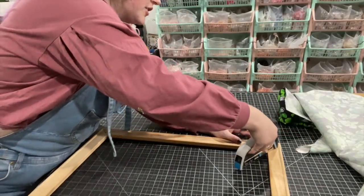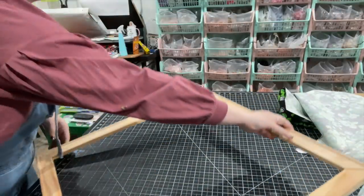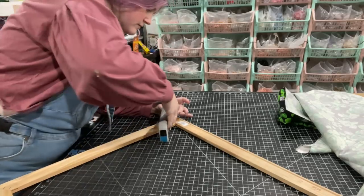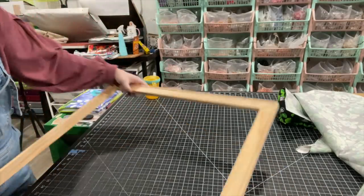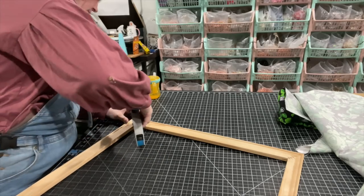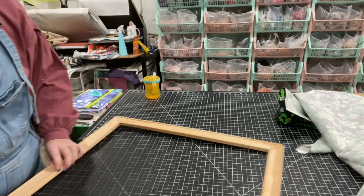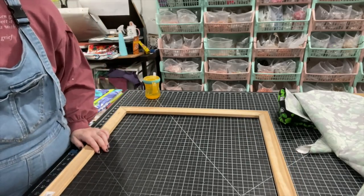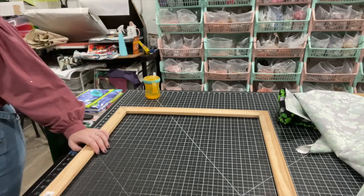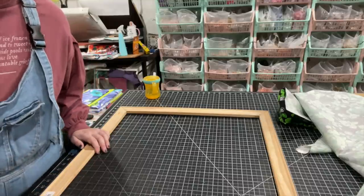You just want to secure that seam so it doesn't shift on you. Do one or two staples in each corner. Then I want to add a little bit of quilt batting — you could even use foam or something. You could use this kind of method to make a bulletin board if you wanted. Let me grab my quilting batting.